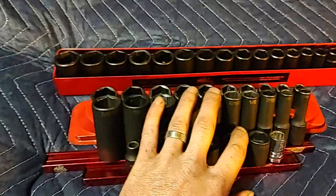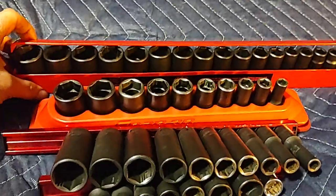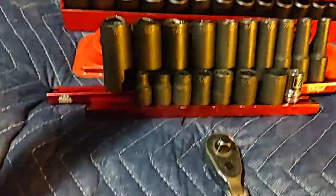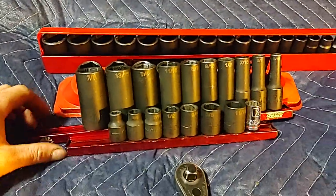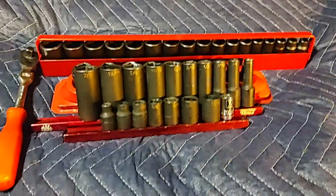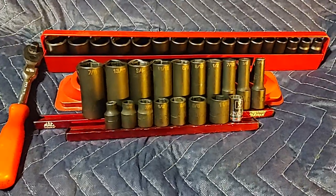Anyway, enough rambling — just a viewer suggestion about mid-length sockets, and I figured I'd incorporate a couple others as well. Thanks for watching guys, I appreciate all the great positive comments and feedback. Please like, comment, share, and subscribe. Have a good one!